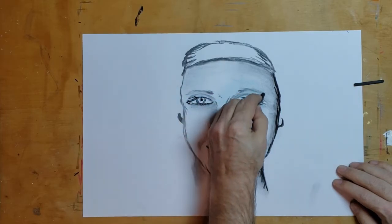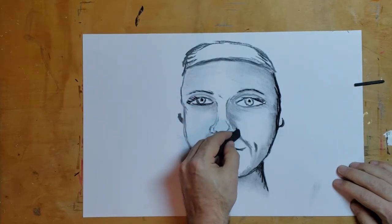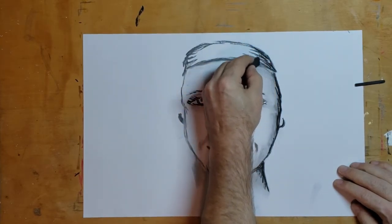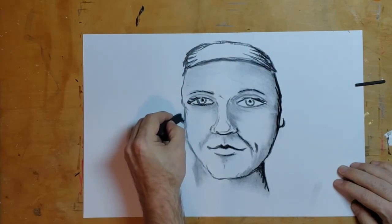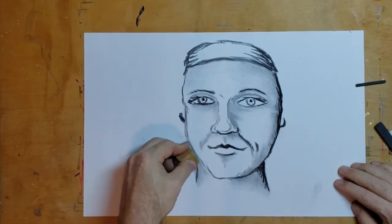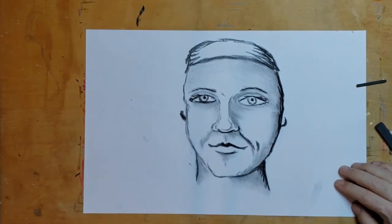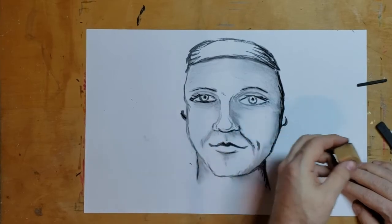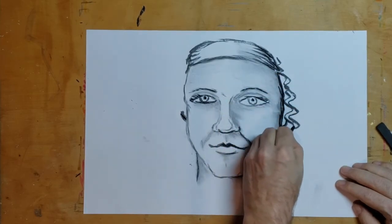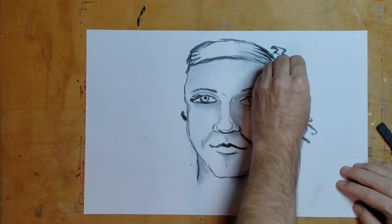Just add a little for eyelashes, thin eyebrows. I'm gonna clean up where I smeared it. Let's give this person some hair — crazy curly hair.